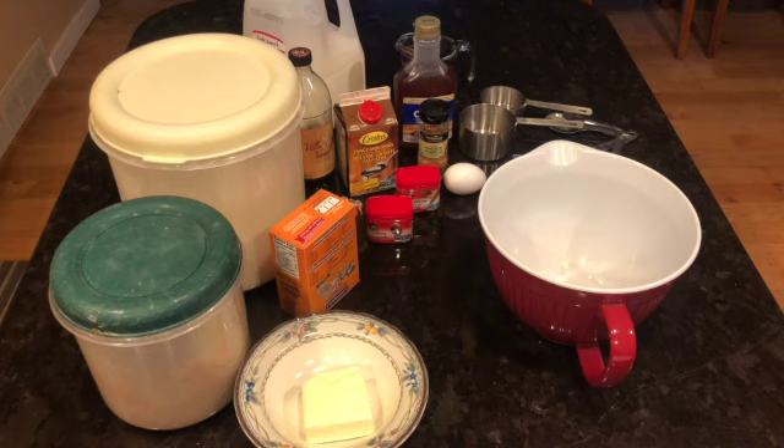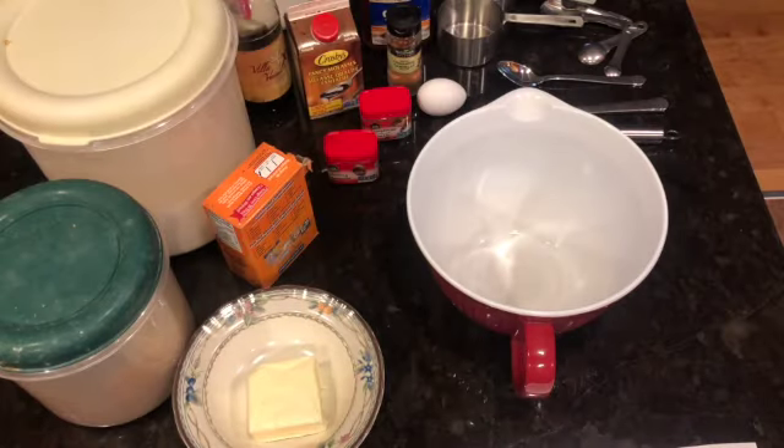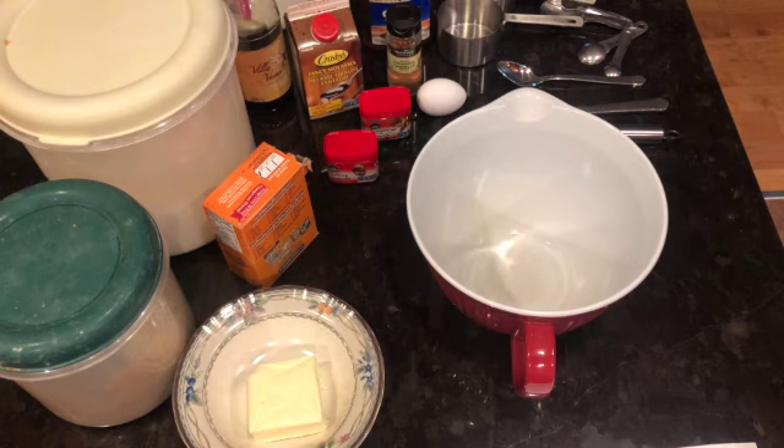One egg and vanilla. Feel free to rewind and listen to all those ingredients again. Go ahead and grab all of those, and when you're ready come back and we'll get started.